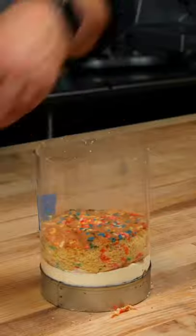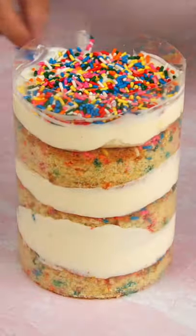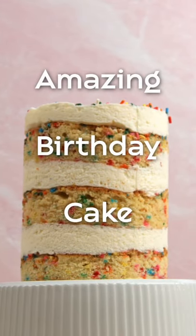Make sure that your cake is completely cool before cutting your rounds, adding frosting, and serving. And that is how you make an amazing layered birthday cake.